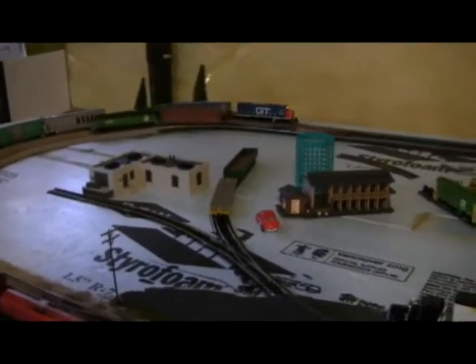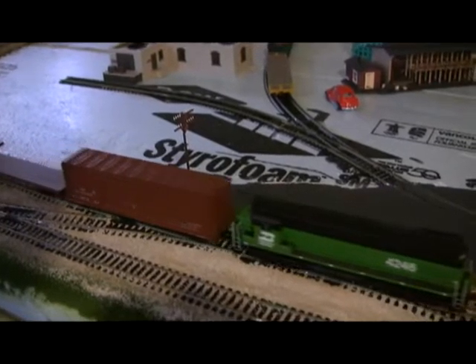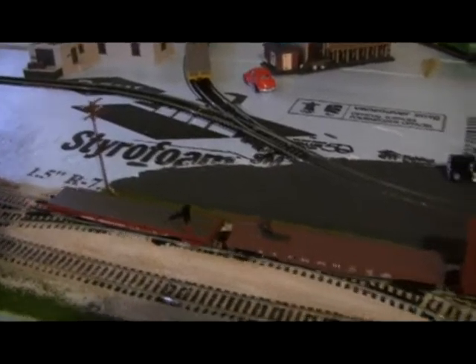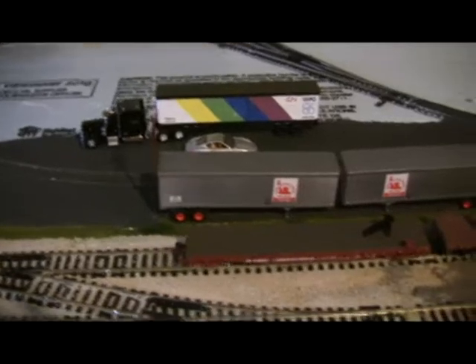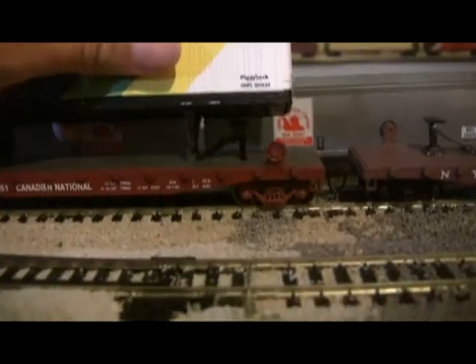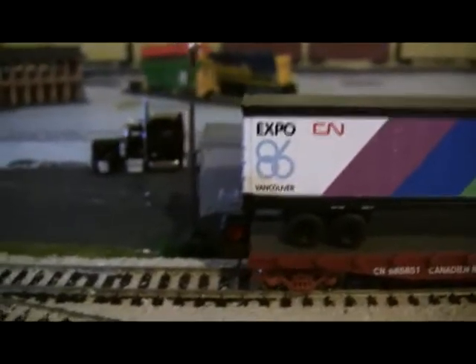This area is going to be like where I'm going to store the trailers for nearby factories and stuff. I got this really cool CN one yesterday that came with the car — it's really nice. I also got that truck, it's like a Peterbilt, and that trailer came with the Canadian National piggyback car right there.